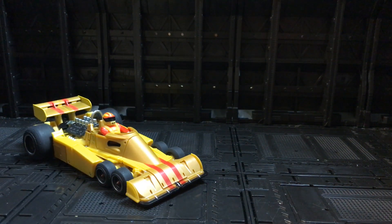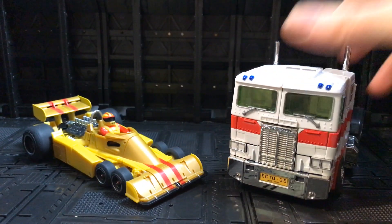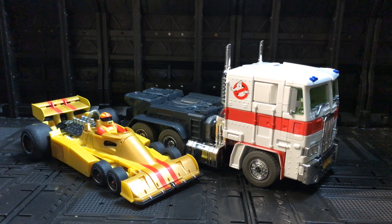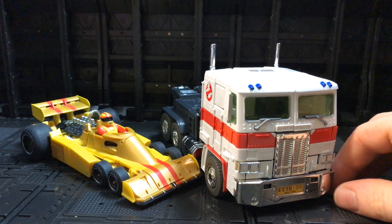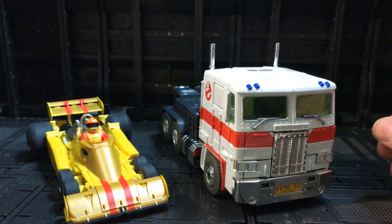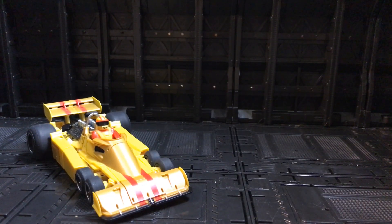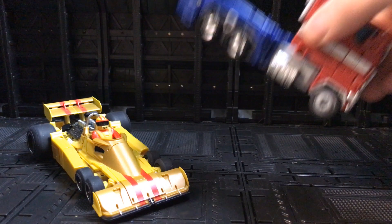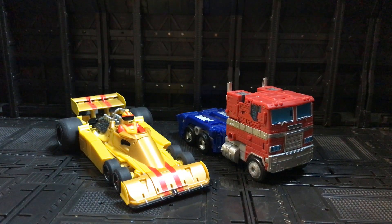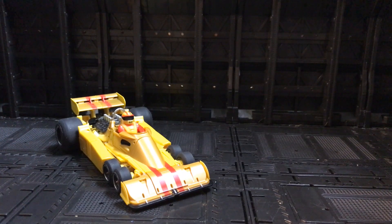Then bringing out a Masterpiece Optimus Prime — they scale quite nicely together. The quality between the two is very similar in detail, obviously this is the Hasbro Masterpiece and this is the X-Trans Bots masterpiece-scale figure, and they look extremely good together. Just to show the other end of the scale, here's how he compares to the Earthrise version of Prime — he's on a much bigger scale so he wouldn't fit in with your Siege/Earthrise mainline products.